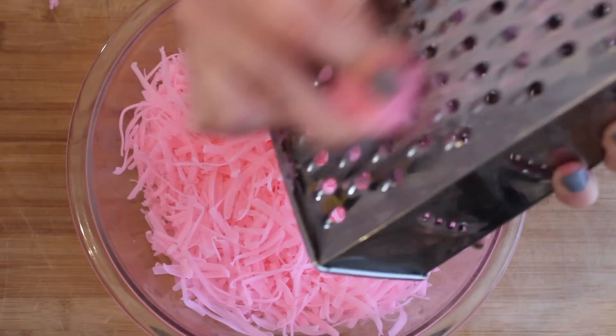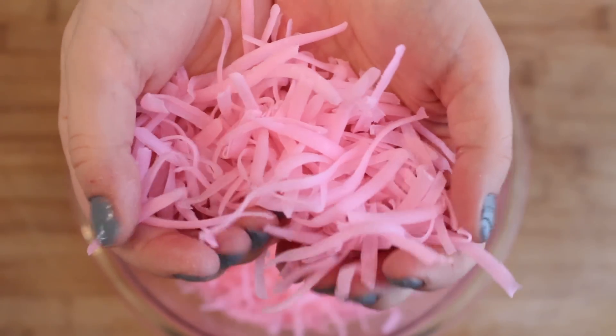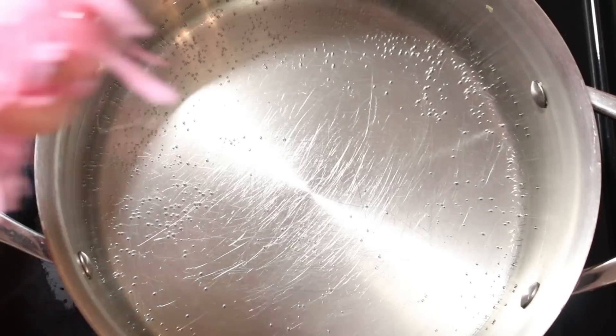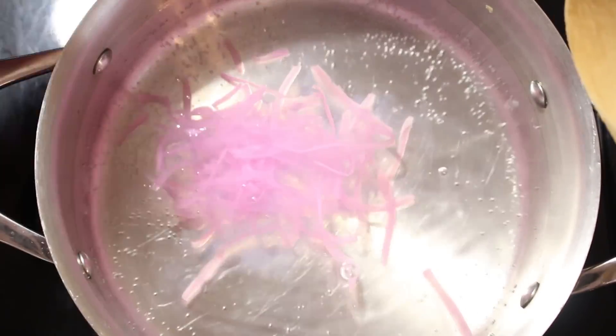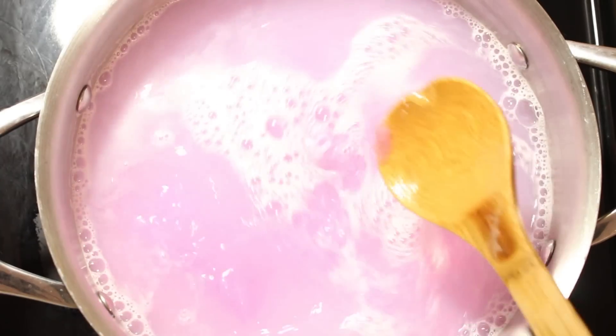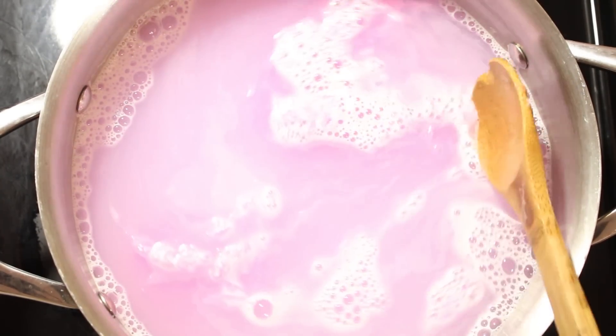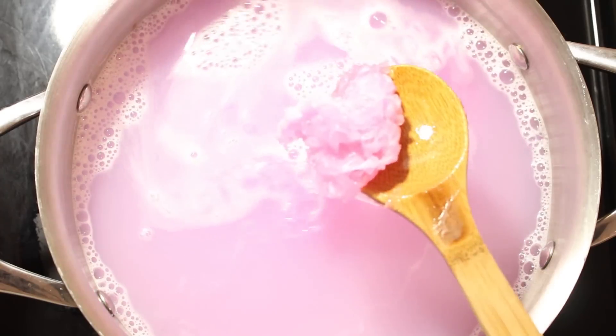Take your Zote soap and grate it into a bowl, then add the shavings to a pot that you've previously warmed on the stove. You do not want to boil the water, but you do need it to be kind of warm — a little bubbly at the bottom. Mix your ingredients until they're all dissolved with no clumps. It will suds up a little bit, but that's no big deal.